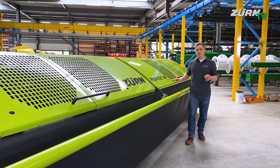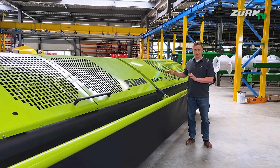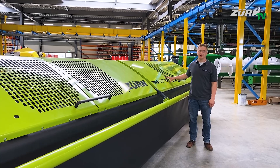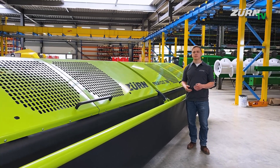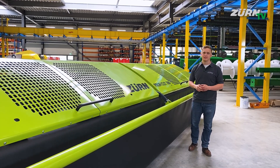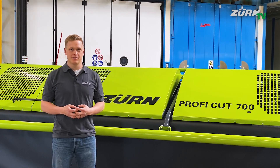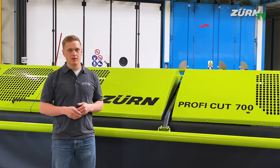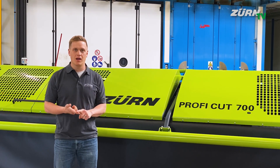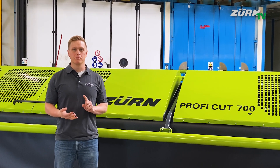The ProfiCut whole crop header for Claas Jaguar choppers is available in working widths of 5.3 or 7 meters, respectively the ProfiCut 700. Considering ground speeds of up to 20 km per hour, you can use even the biggest machines to their capacity. The ProfiCut was developed together with the latest generation of forage harvesters for a direct cut of biomass like traditional crops such as Zern, Rye, and Wedge Rye, but also more challenging crops like Cup Plant or Sorghum Millet.